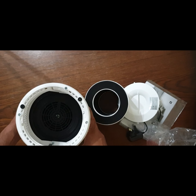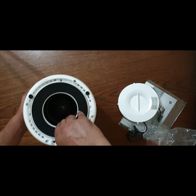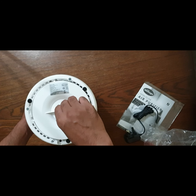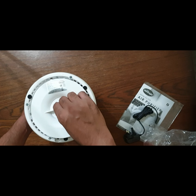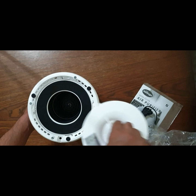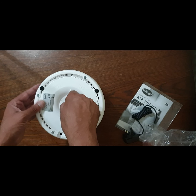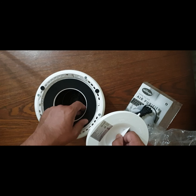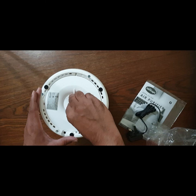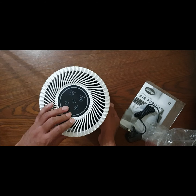To install the filter, you turn the unit upside down and insert the filter like this. You lock it the same way you unlocked it, but this time you turn it clockwise. There is an alignment indicator — you align them and then turn clockwise until it is closed, then you can turn it right-side up again.